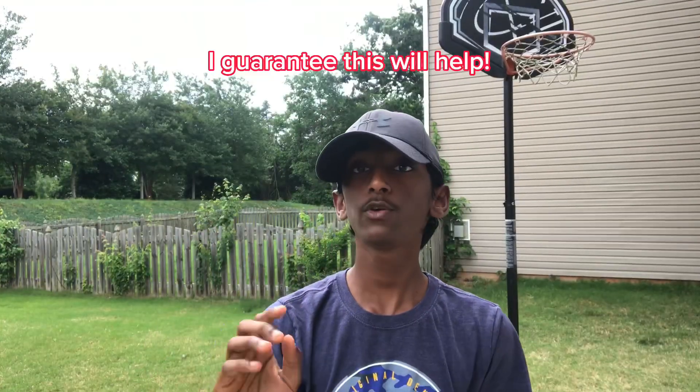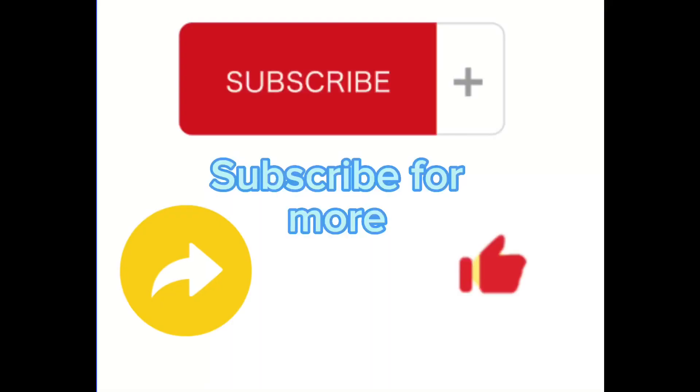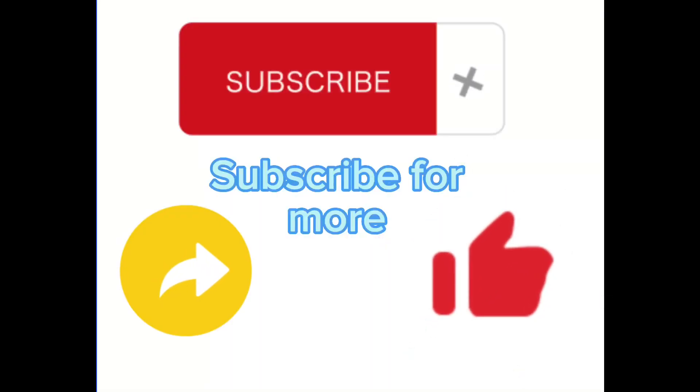I guarantee you if you implement all the steps I talked to you about in this video for five minutes a day, your handles will become increasingly better. Don't forget to like, subscribe, and share.